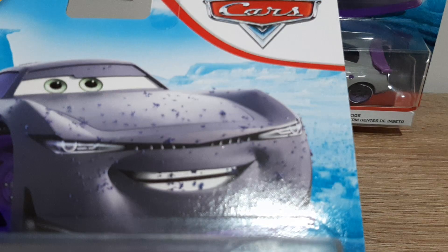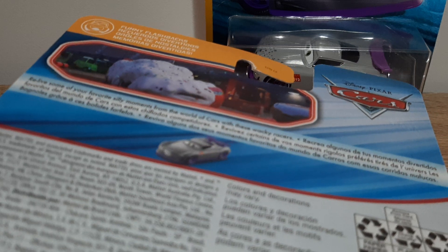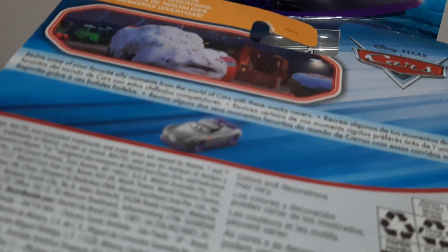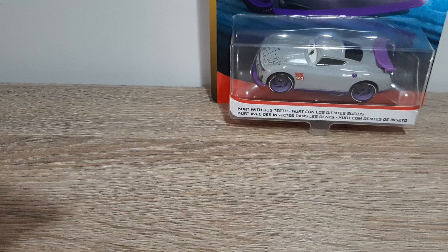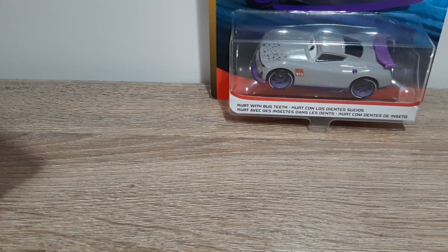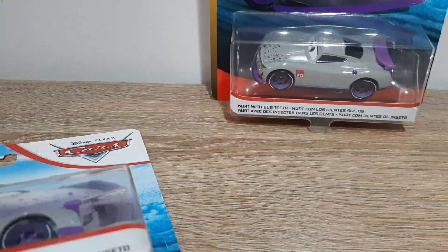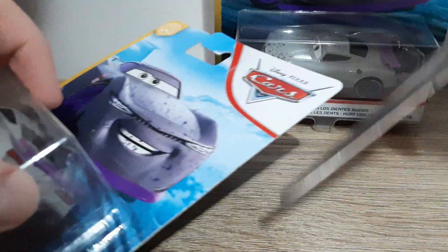We've got the blue desert background, Disney Pixar Cars Funny Flashbacks logo — just a car laughing. Here's the back, which has Cake Light McQueen Funny Flashbacks — really some of your favorite silly moments from the world of Cars. These wacky races — I only like our show. In the back is Kurt with Bugteeth because he was the first release in the Funny Flashback series.